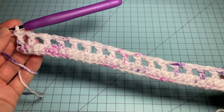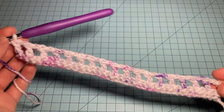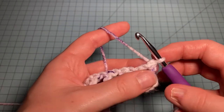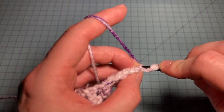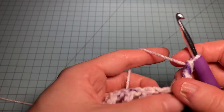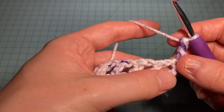Both setup rows are now complete, and we're on to the cowl patterning. We'll turn our work and start Row 1 with a chainless starting stitch again into that very first stitch.